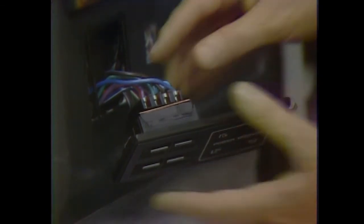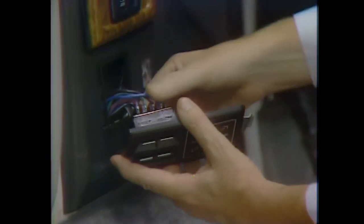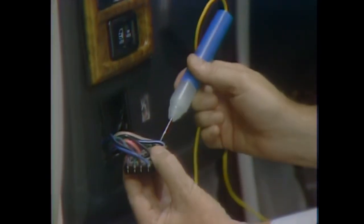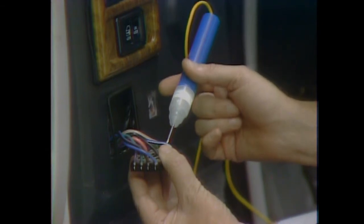You can verify that you have a short to ground by making a check with an ohmmeter or a self-powered test light. First, disconnect the connectors from the driver's switch and the passenger side switch. Connect the test lamp to a good ground and probe the disconnected wire. If the test lamp lights, you've proven there's a ground in the tan and white wire as expected. Locate the ground and repair it.